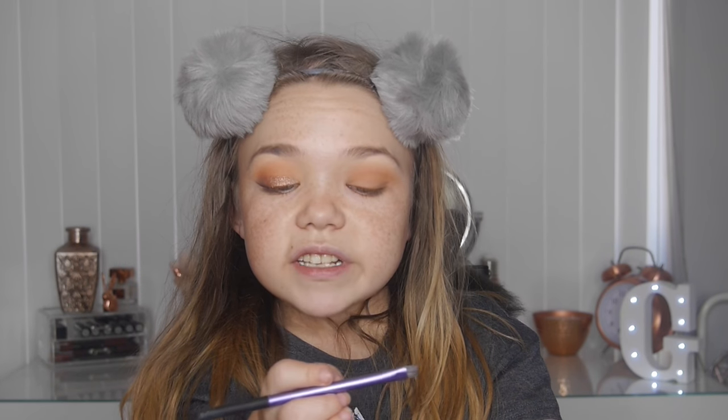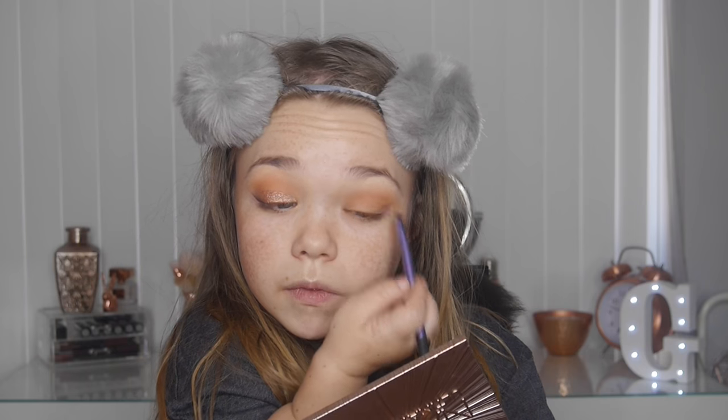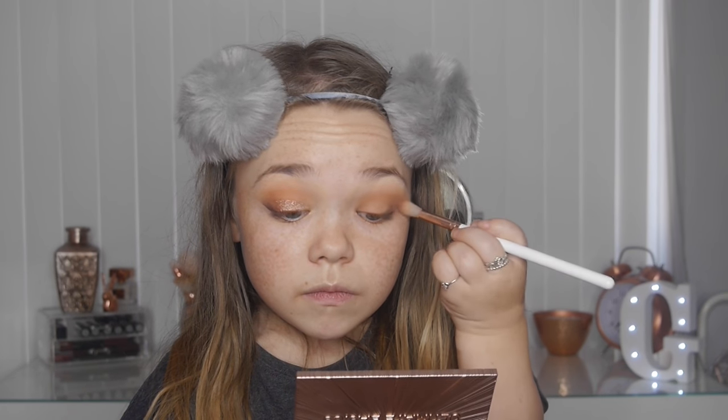Using an Aerial Techniques angled brush, I'm packing the dark brown on the outer corner — I don't go too dark because I don't want it to overpower the light orange. Taking the same brush and blending — almost pressing it into the lash line and then smoking it out. Orange is like the new black, to be honest.